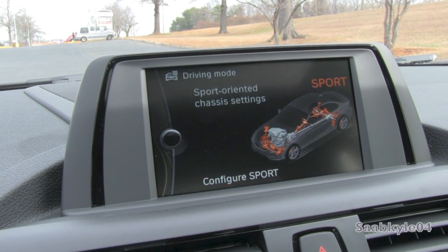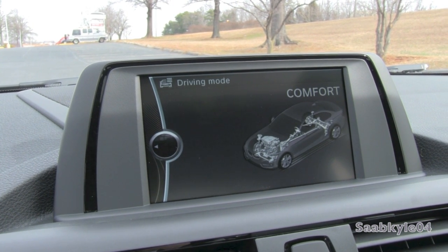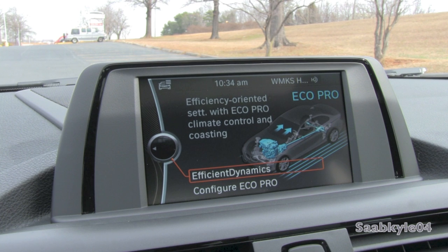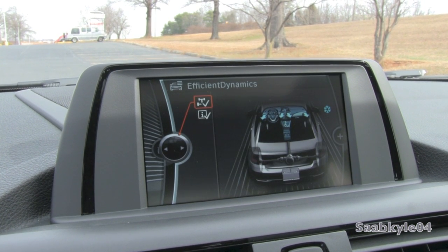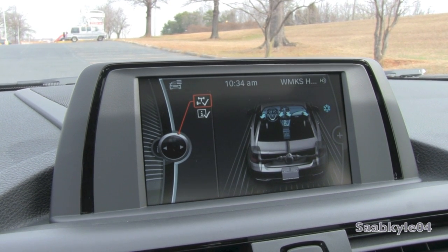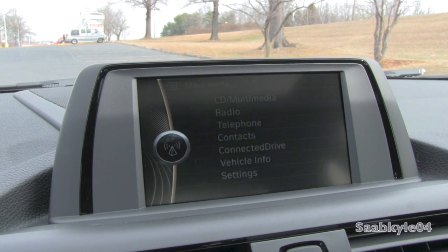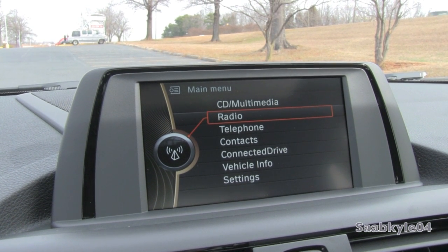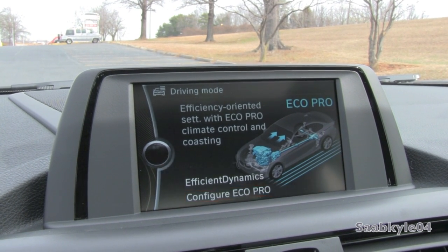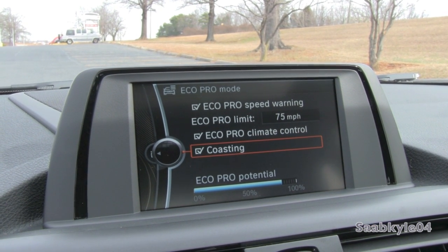The modes directly relate to how they sound, altering the systems correspondingly. EcoPro, paired with a reward system for bonus mileage, alters the engine management software to modify output, in addition to transmission characteristics such as shifting to higher gears sooner and remaining in higher gears longer — all combined, working to improve economy by up to 20%. Comfort is your day-to-day driving mode, while Sport and Sport Plus increase response from the throttle, increase steering effort, alter transmission characteristics, and decrease shift times. Sport Plus gains a special dynamic traction control mode over Sport mode's dynamic stability control, allowing you to explore the vehicle's handling limits even further.